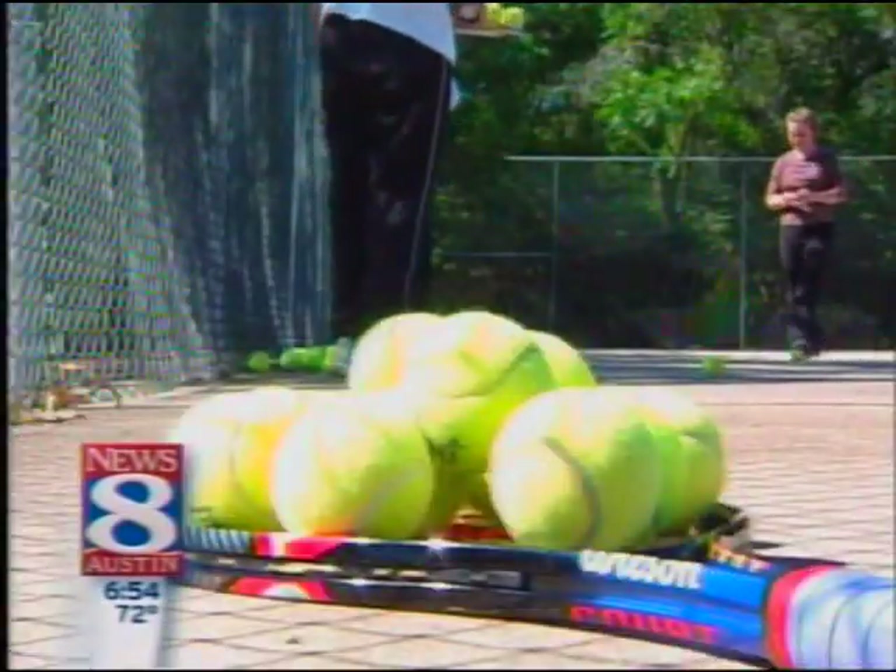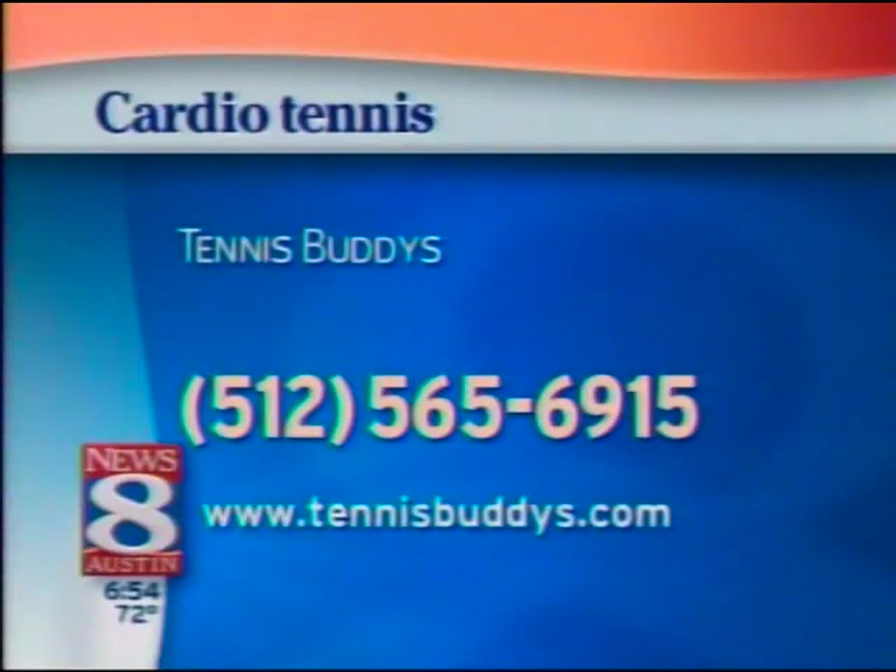Amy Hadley, News 8 Austin. For more on cardio tennis and where people play, log on to TennisBuddies — that's with OIS.com — or you can call 565-6915.